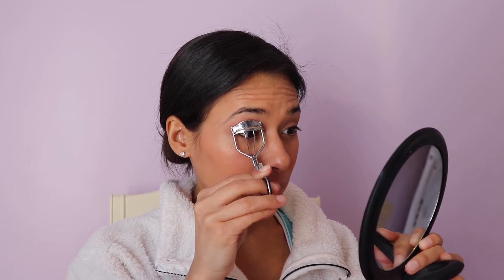Taking an eyelash curler — as much as I hate it, it is helpful for picking up those lashes and opening them up a little more. I pray every time I use it. Then taking the Milk Makeup Kush mascara, I'm going to coat the lashes.